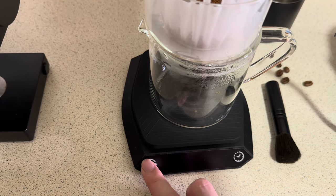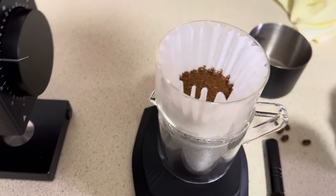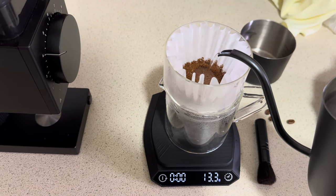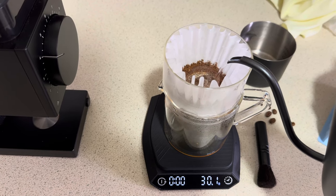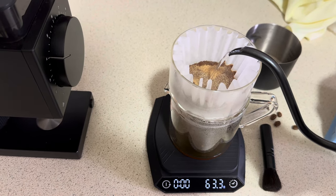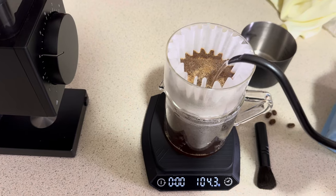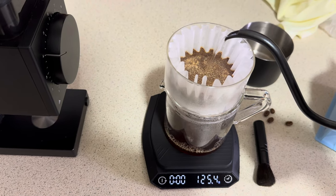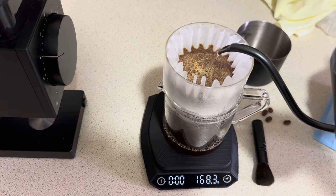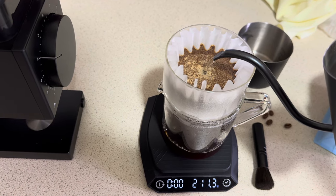Having some issues with my cheap scale but let's get started. Now we are all ready to pour. I'm just going to follow what's stated on their website — one single pour in the middle. I'm swirling a bit because I'm a bit too used to V60, but basically you pour 230 grams with no need to bloom, no need to pause. Just a single pour until it reaches 230 grams.